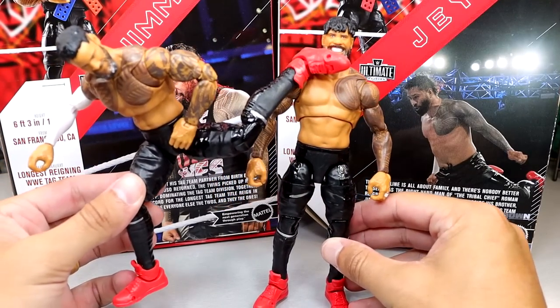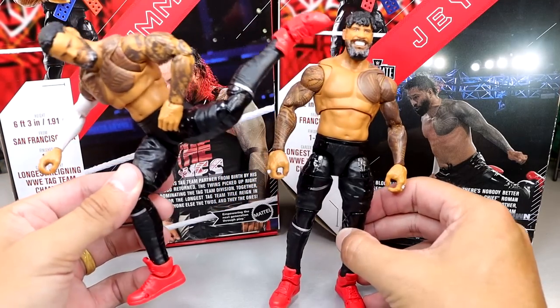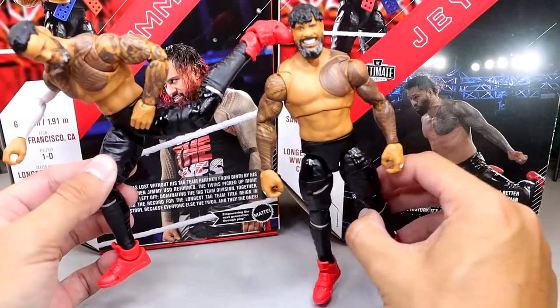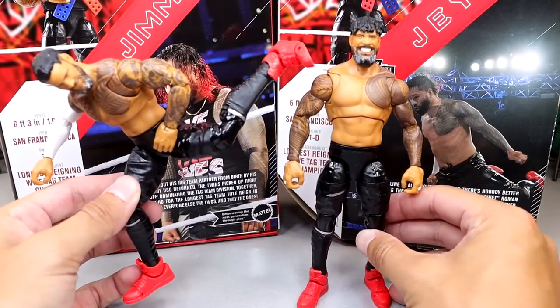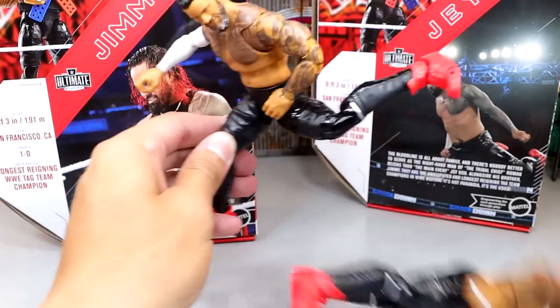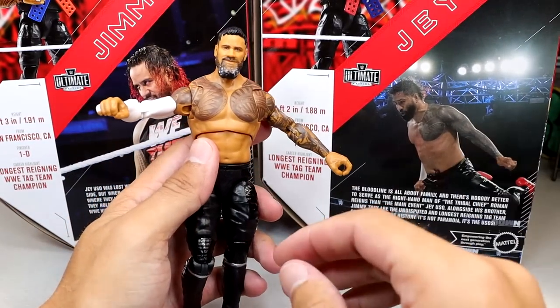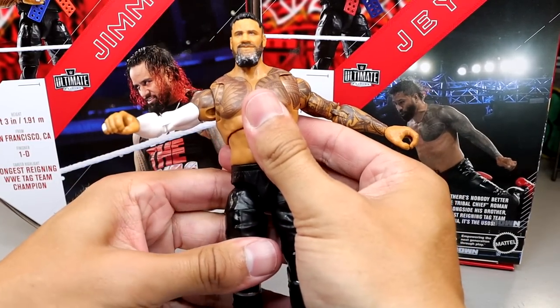We can probably expect a superkick at WrestleMania. Didn't Jey say he was leaving SmackDown? They're probably going to stretch this out to Mania — maybe I'll be there in Philly. As for the drop-down hips, I'm still not the biggest fan of that. But let's get into some figure comparisons.